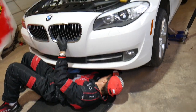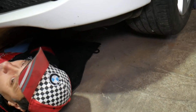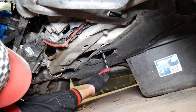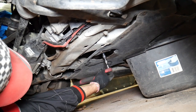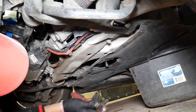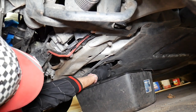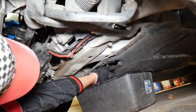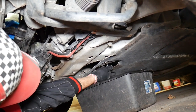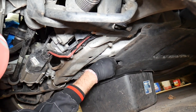Once that cover is removed, we're ready to drain the engine oil. The oil drain plug is accessible through that hole — pretty simple. Go ahead and get it loose. Be careful not to break it — I believe it's a plastic drain plug. The oil is draining now; it'll take about five to ten minutes. We'll also be doing a timing chain replacement on this car, which is a very weak spot on this BMW.